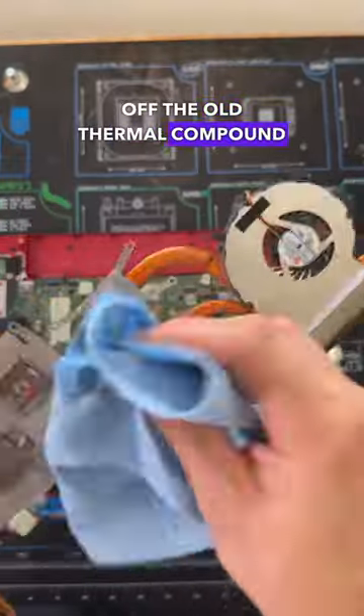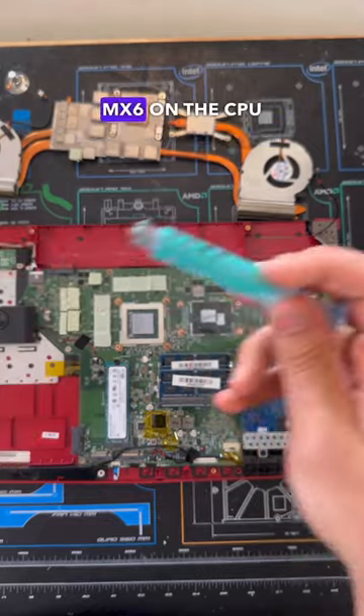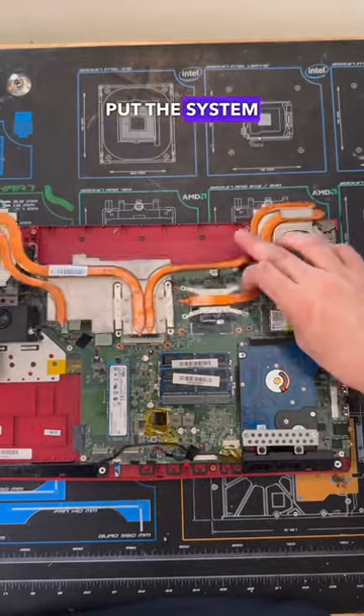After cleaning off the old thermal compound, we can put some brand new Arctic MX6 on the CPU and GPU and put the system back together.